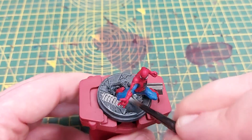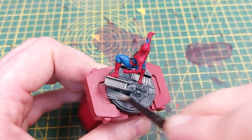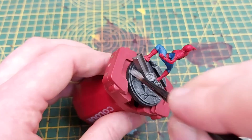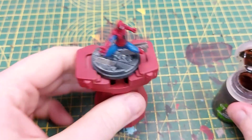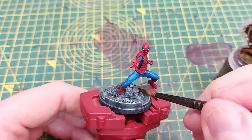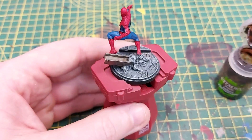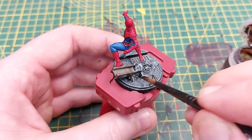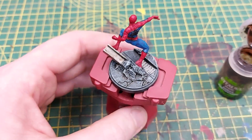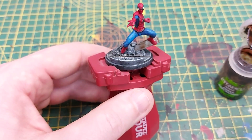Almost the last layer — we're going to use Celestra Grey just to highlight the very raised areas and the tips of the rocks and cracks, emphasizing where the cracks and rocks actually are. We then use a small amount of Agrax Earthshade on the metal parts such as the girder and grate to add shade and weathering, and also apply a little around the rocks and in the cracks to break up the greyness and show there's a little bit of dirt.